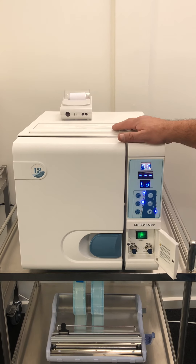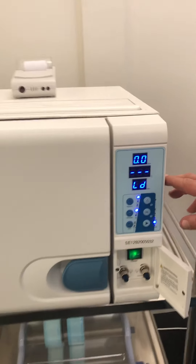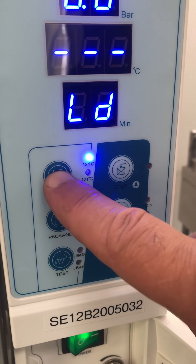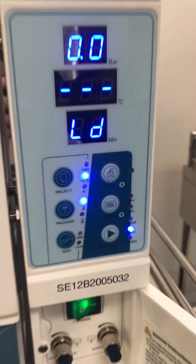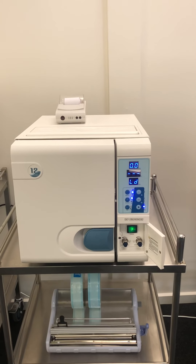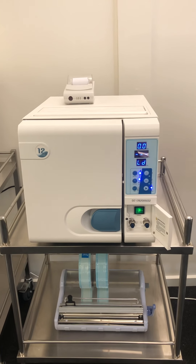There is also a plastic and rubber cycle where you can sterilise at 121 degrees — down from 134 to 121. This does have a longer sterilisation cycle: it's 20 minutes, but it won't melt your plastic or rubber instruments.